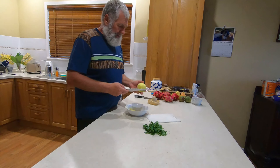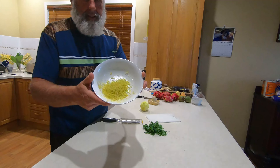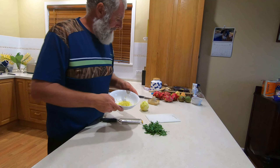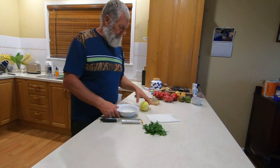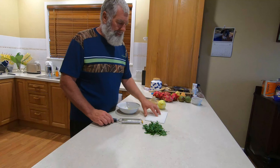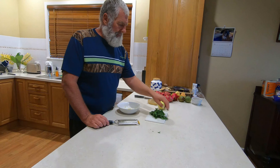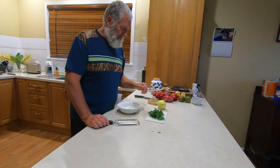Here's our lemon zest — just giving you a look at the consistency of that. We won't put the parsley in just yet; we'll wait till the last minute and put it in the dish. That's it for the moment — we'll come back a little bit later and show how it all goes together.